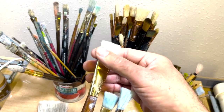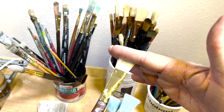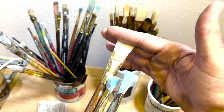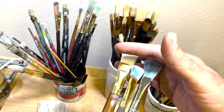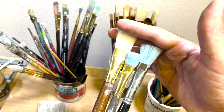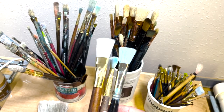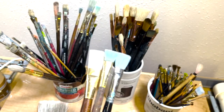A bright is essentially a flat that has been used so much that the hairs are now about half as long as they were had they been a flat. I think it was inspired because certain artists did not like having flats that were so long, but they liked when they got down to this shorter length. That motivated brush makers to make these shorter flats, which they now call brights. So flats and brights are a really common brush shape.